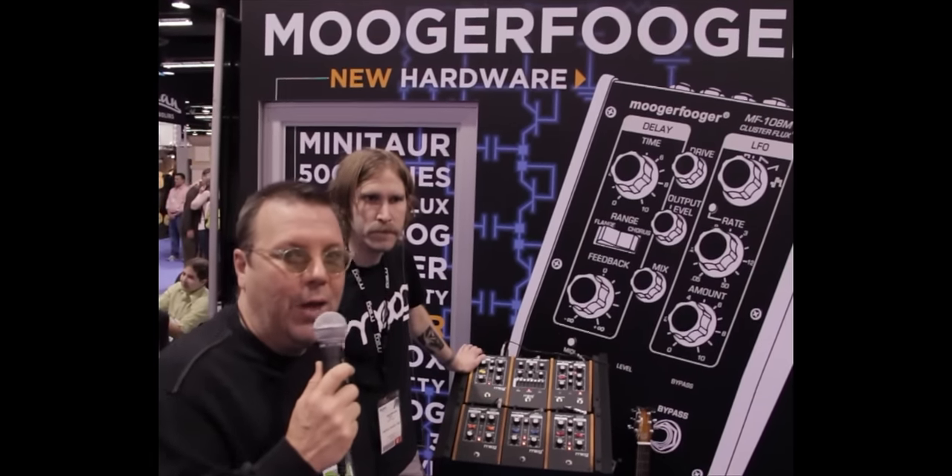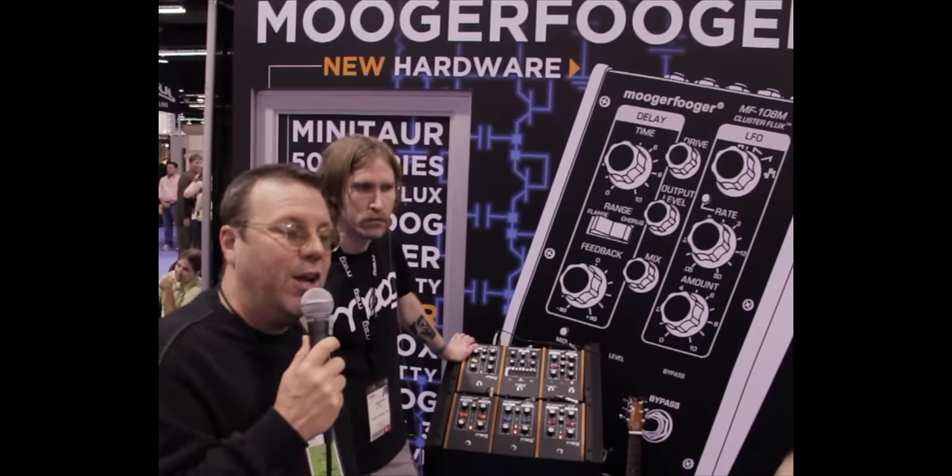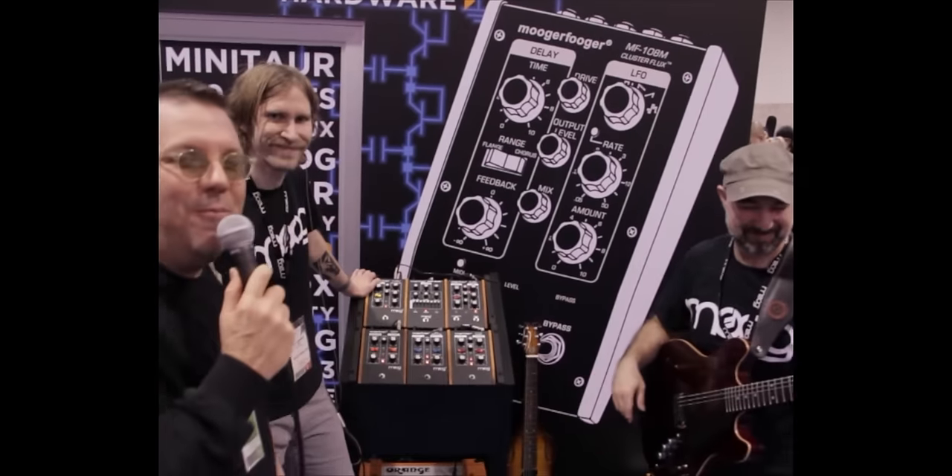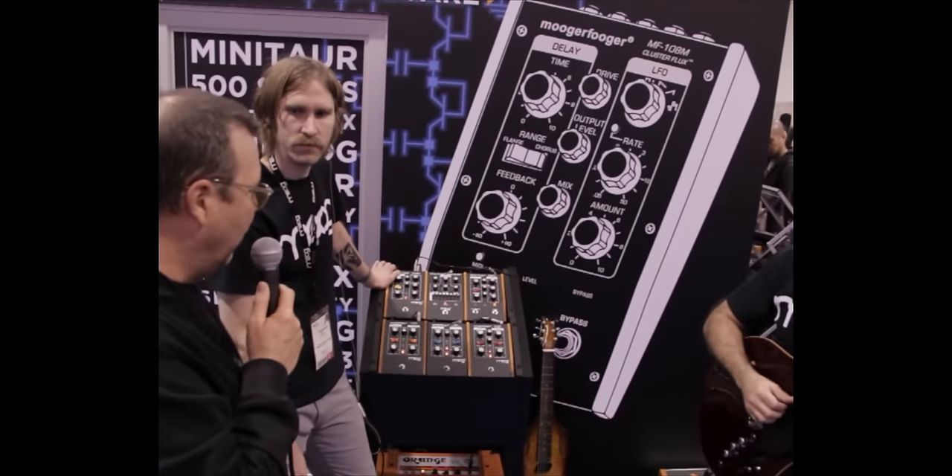Okay, here we are, NAMM 2012, and we're at the Moog booth. I'm standing here with Jake Widgen, and on guitar we have Jason Daniello. We're going to look at a couple things.